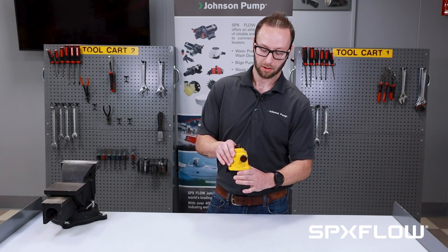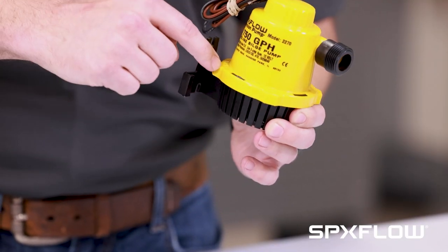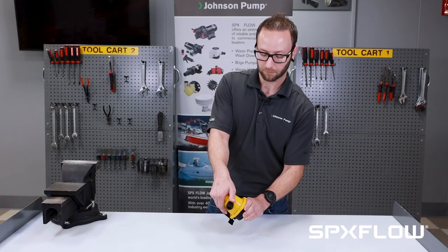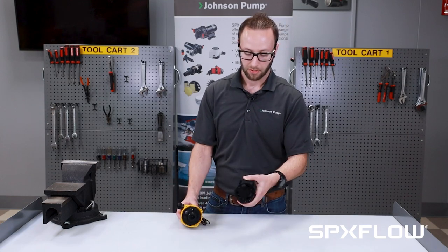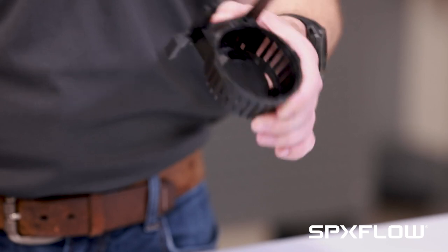Quickly grab the black basket and rotate the pump in the direction according to the arrows on the pump body, about 15 to 20 degrees. The cartridge slips right out. This exposes three mounting holes for mounting the basket inside the bilge.